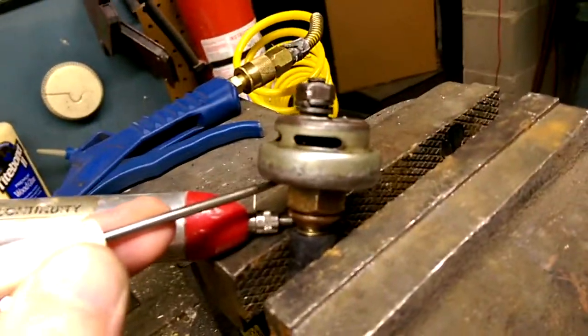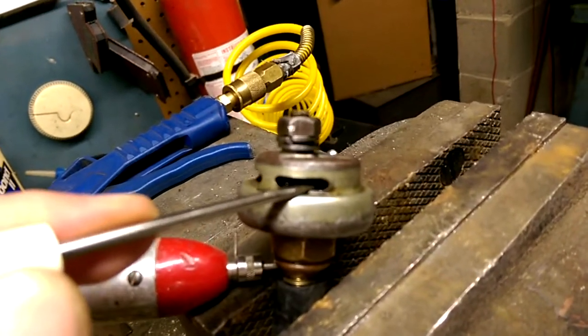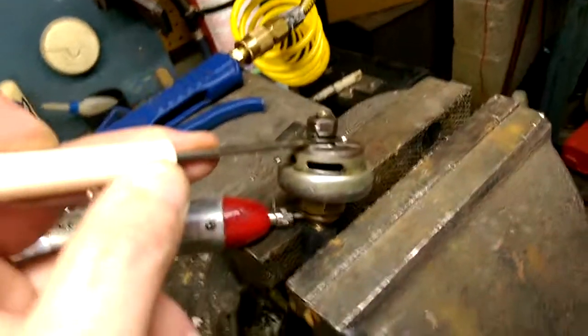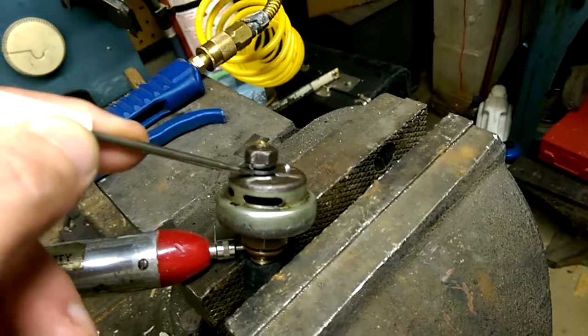The top contact is controlled by the diaphragm and the bottom contact is actually pressed down and set. There's a set screw in here, but it's been pinned over so you can't actually turn it.